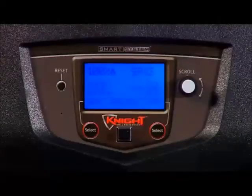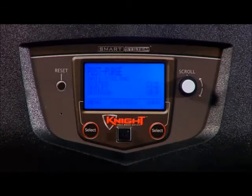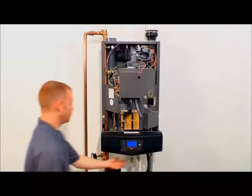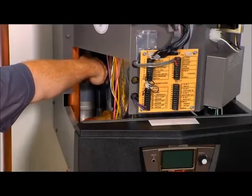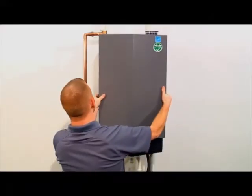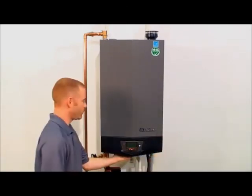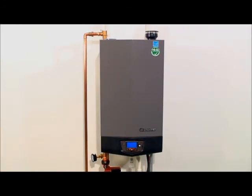Once the combustion analysis is complete, press the right select key to take the unit out of service mode. The unit will return to normal operation. Turn the on-off switch to the off position. Replace the flue sensor in the vent connection. Replace the front panel on the unit. Turn the on-off switch to the on position. The unit is now ready to accept a heat demand.